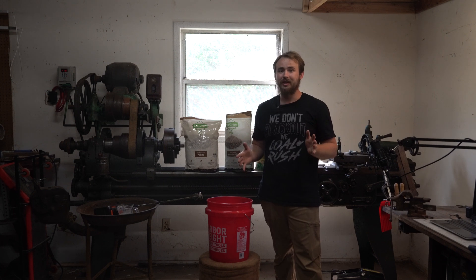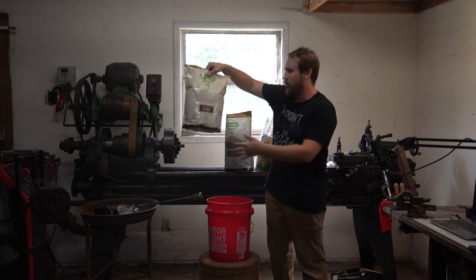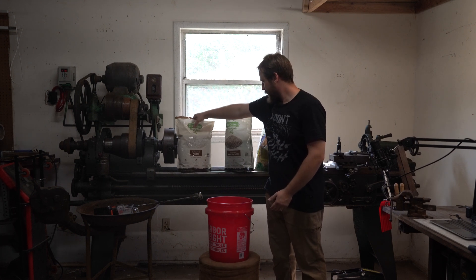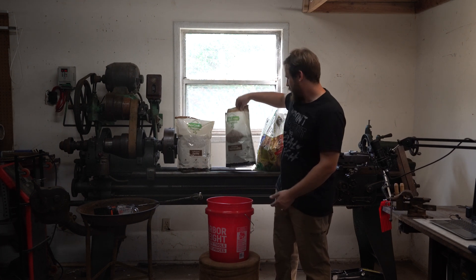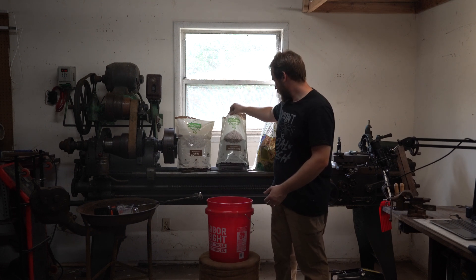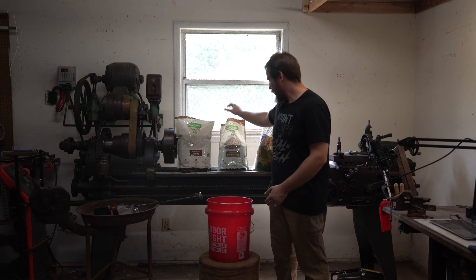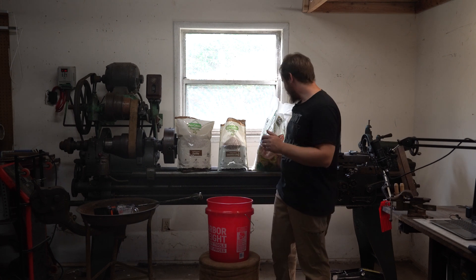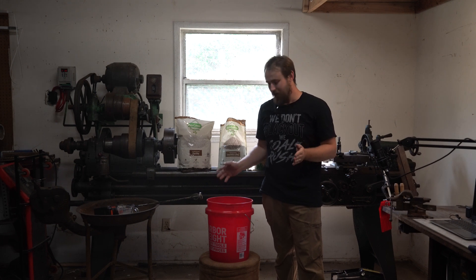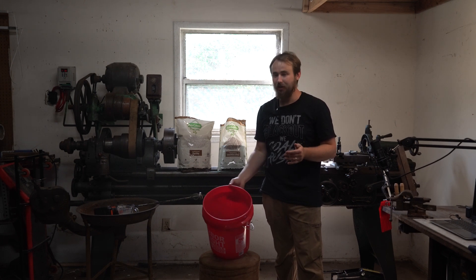The material we're using for this is going to be perlite, vermiculite, and some type of play sand which I have back here in a big bag, and Portland cement. The Portland cement is a hundred pound bag — I wasn't moving it so I just went ahead and put its parts in here.